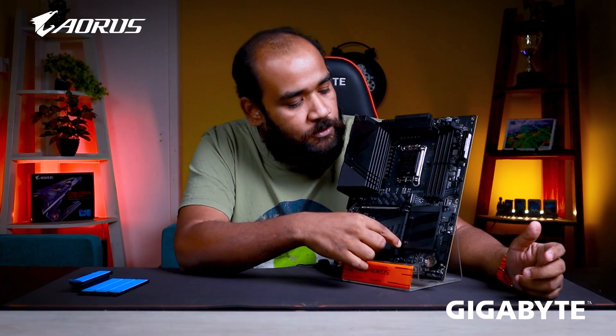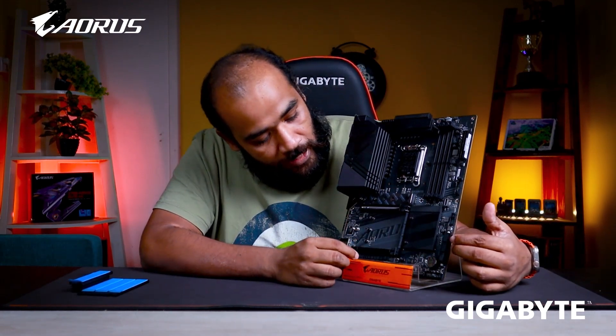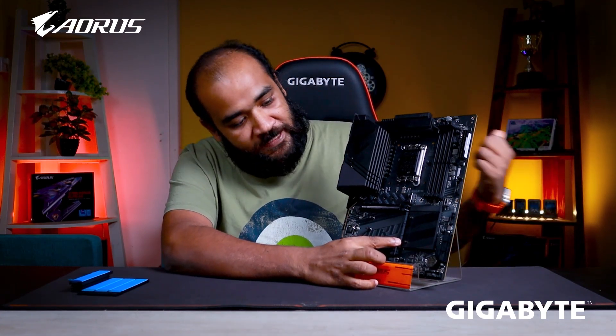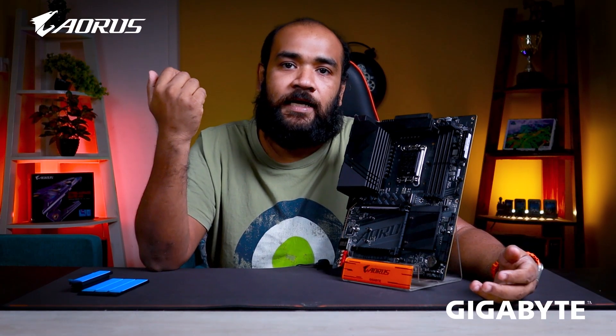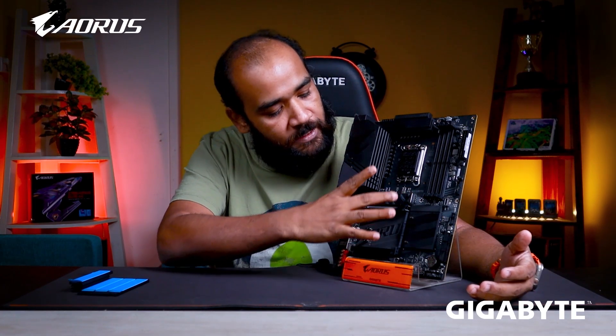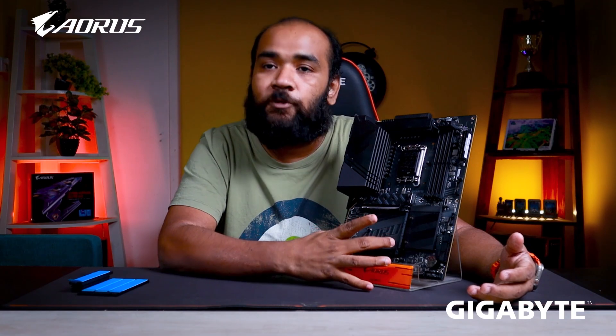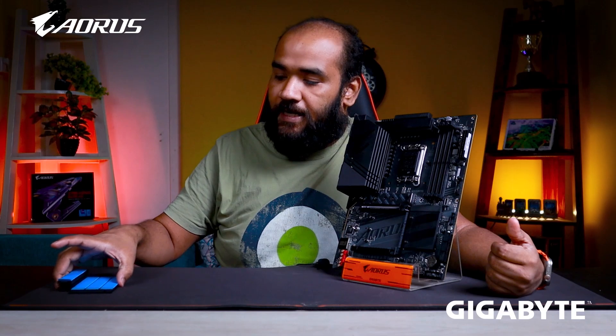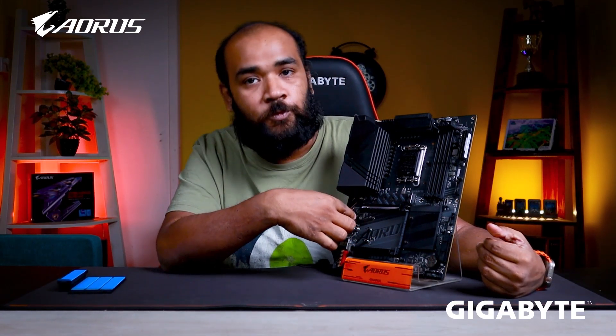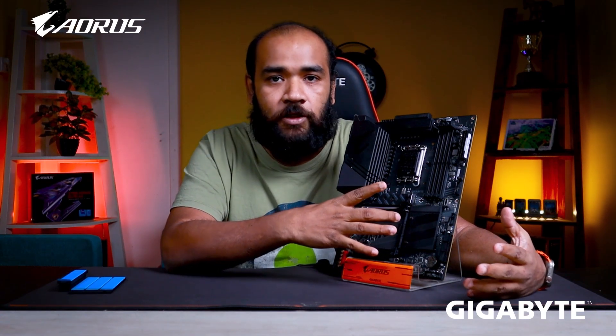The last M.2 slot we can share. Basically we can share this last slot — so we can share slots 2, 3, and 4 inactive. So we can share multiple M.2 slots; slots 2 and 4 become inactive when sharing. Next up, we have the new PCIe Gen 5 slot — this is the slot where you are going to connect your graphics card.